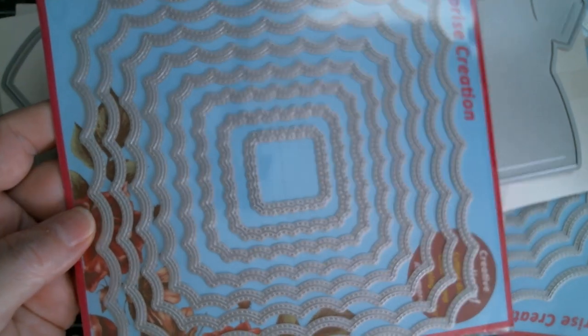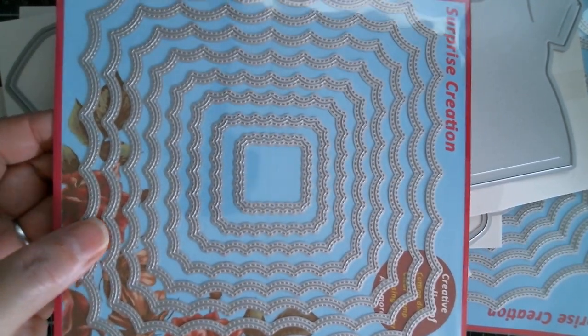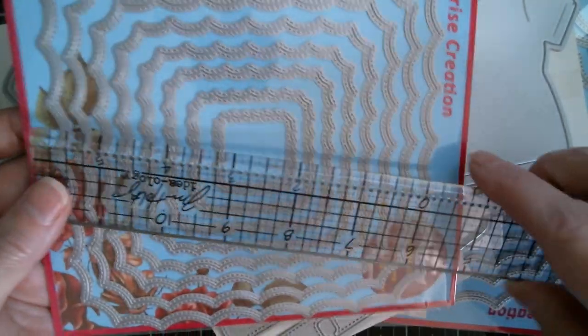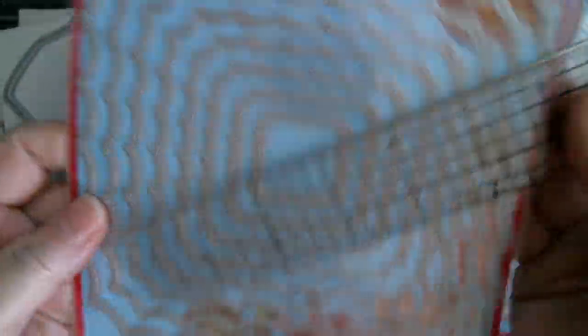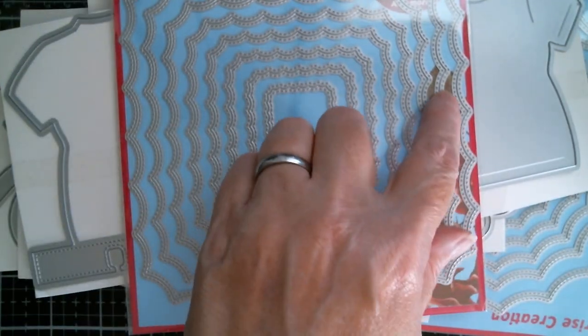Next up we have that cobwebby shape again. I know it's not cobweb, but it just reminds me. I'm going to measure these because I've used them on one of my projects today. They are six inches cut line to cut line, and then going the other way it is also six inches to the cut line. So they are just absolutely gorgeous.